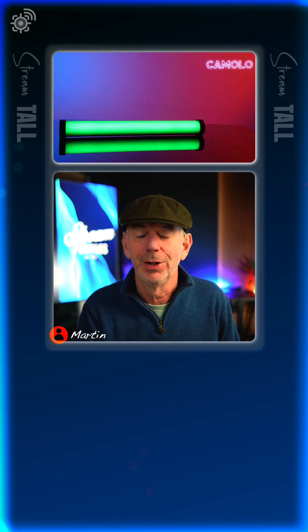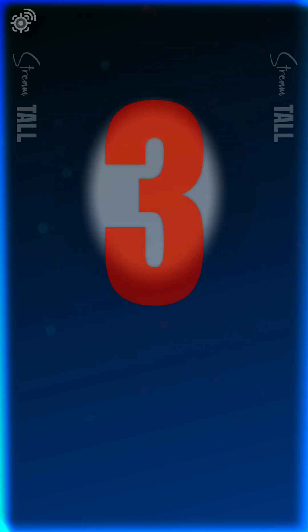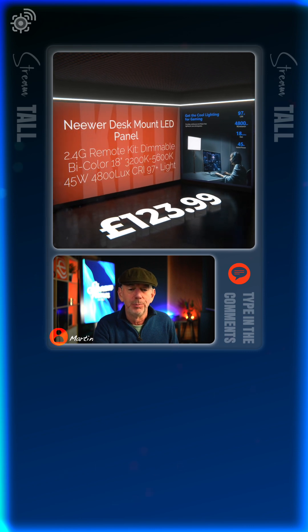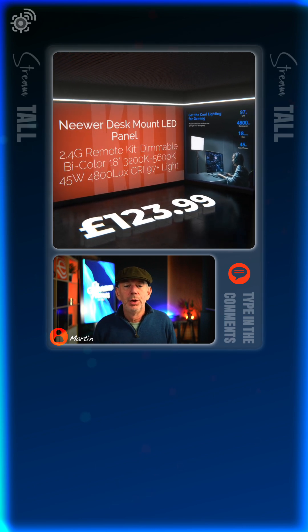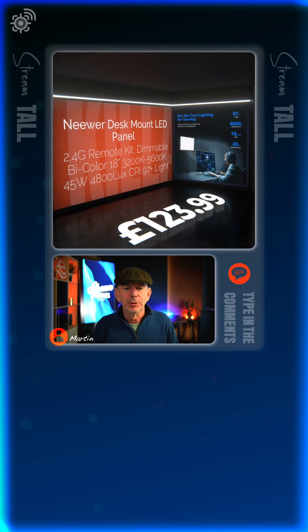You can do some clever stuff like stop motion type things, but I'm not doing any of that. I've also got a large light panel — it's a desk mount panel, but mine is actually mounted to a chair, believe it or not, so you can't see it, it's just out of shot.